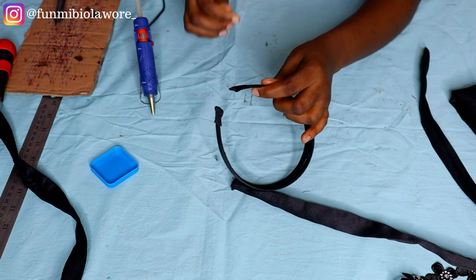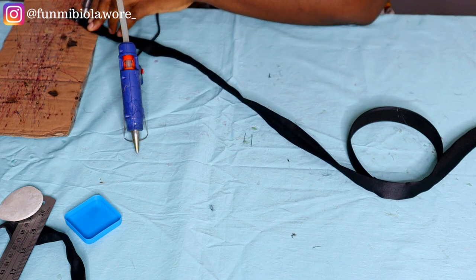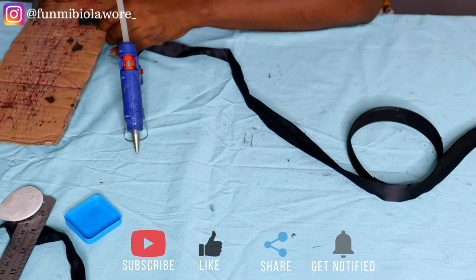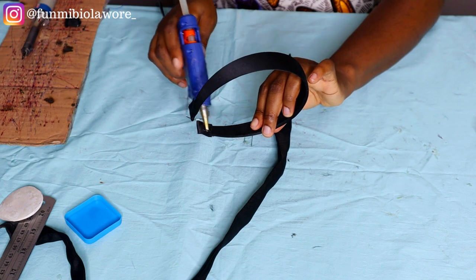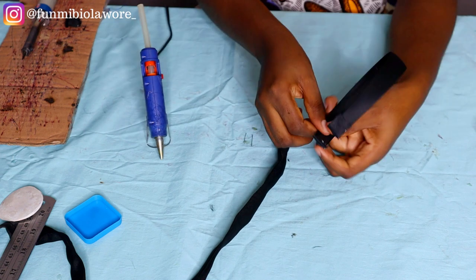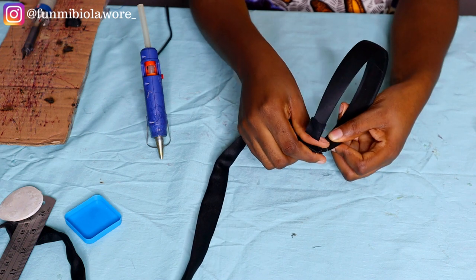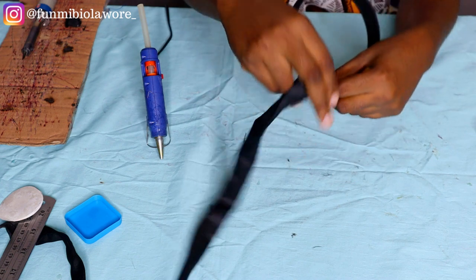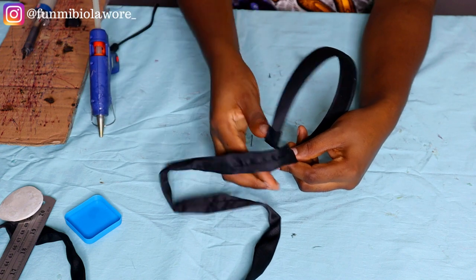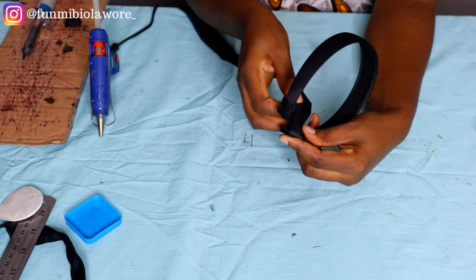Once that's done, the next thing I'm working with is this piped fabric. If you haven't watched my last video please go and watch it — this is the fabric that I piped. The fabric was about two and a half inches wide; please see that video for the exact measurement, but the length of this fabric is 30 inches. The same applies with ashioki — you want a 30-inch fabric and you're going to wrap it from one end all the way to the other.